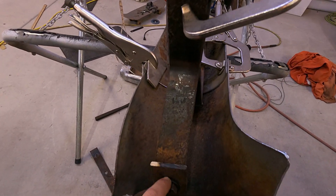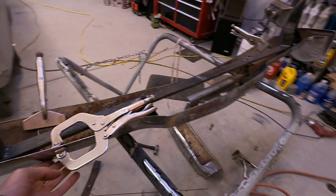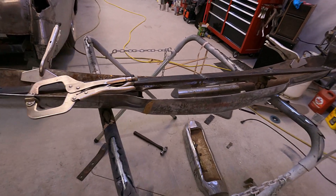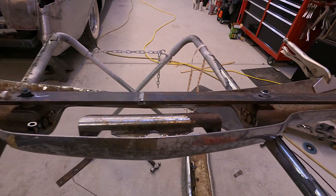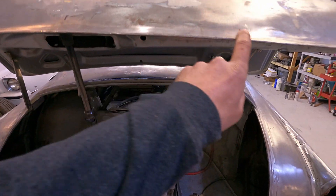We got the brackets made up — you can adjust it here — and I just have to drill the two holes right here to be able to adjust it. I've got to drill the holes for the frame, cut the bumper, and get these two pieces welded together so I can turn two into one. I might have to cut this piece right here so the deck lid clears.